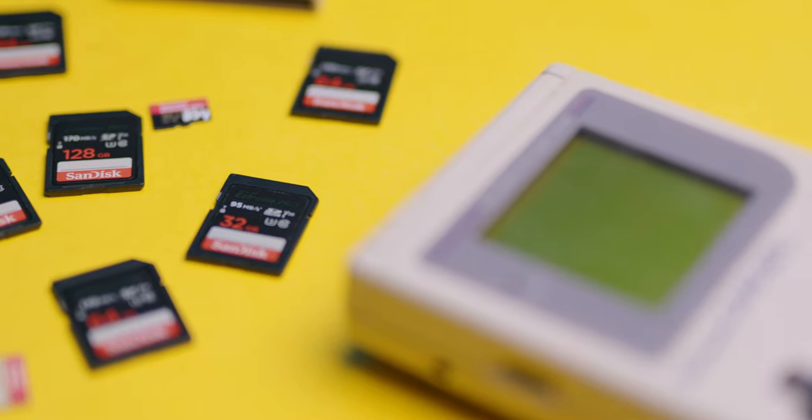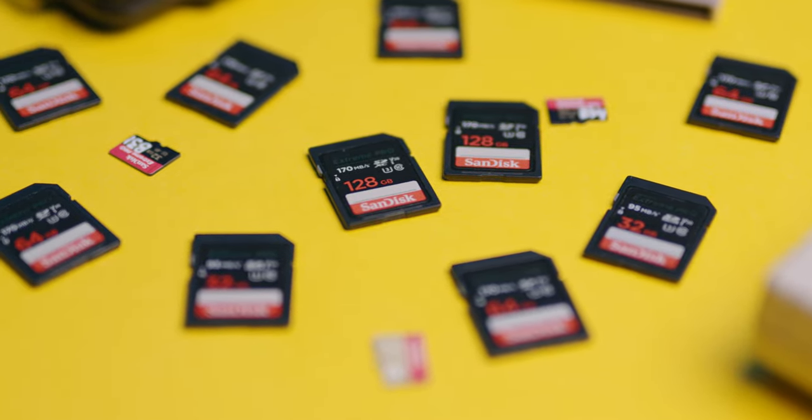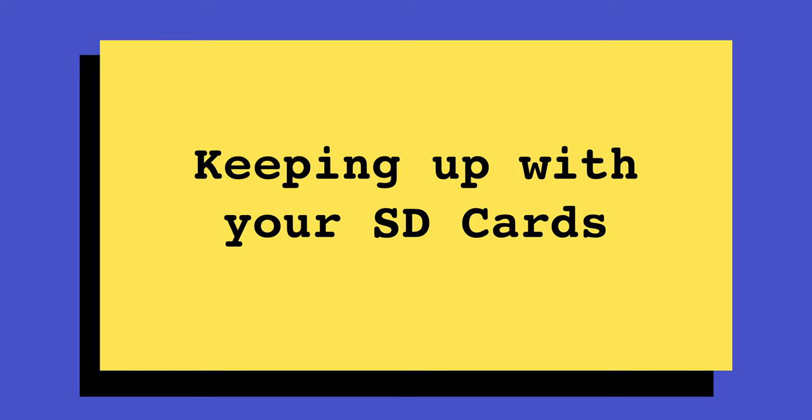SD cards — we've all got them, some of us have more than others, but they can be a little bit of a pain to manage. They're really small, they all look the same. Here are a couple of tips I've come up with along my journey that might help you out. I'm someone that has a lot of SD cards and I like using different ones, not just using the same one over and over again, spreading the load across many cards — not putting all my eggs in one basket.